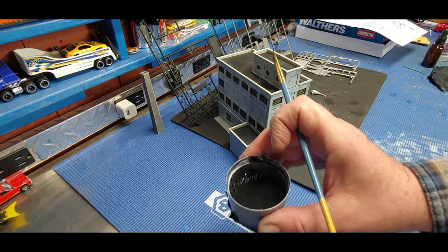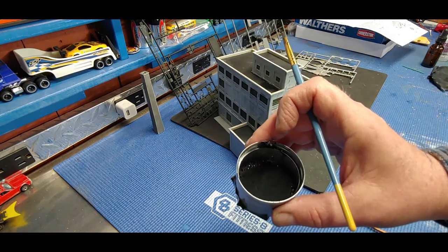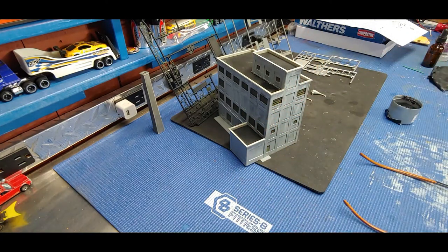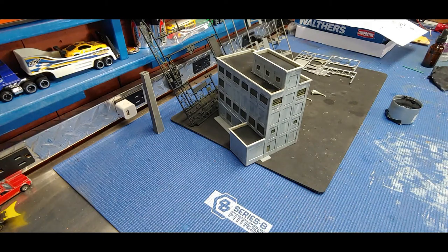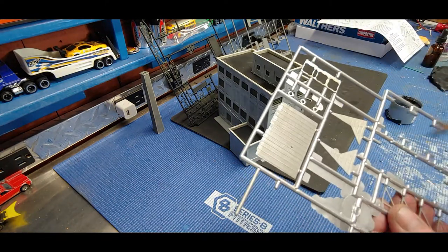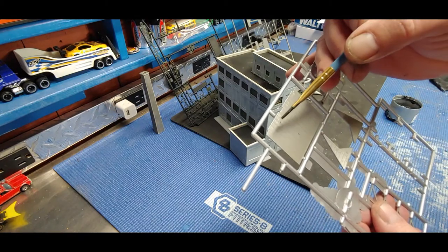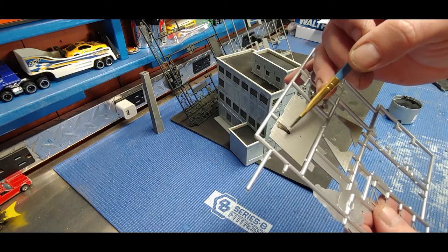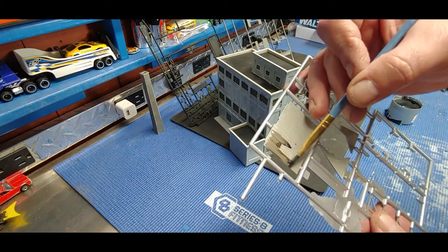The building is assembled and I made a very thin black wash - probably one part black to 50 parts water. You can use alcohol if you want it to dry faster. Before applying, you still want to check your consistency. I'll check the consistency on this corrugated roof here - just touch and see what happens. To me that still seems kind of thick, let's see what happens if I brush it out.